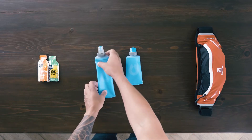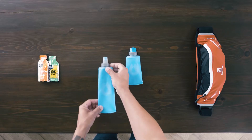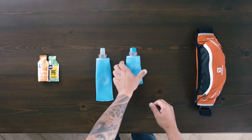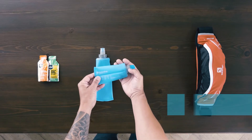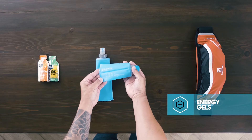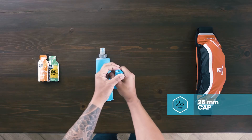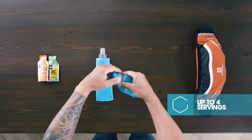Lightweight, flexible, and easy to squeeze, our soft flasks provide you with instant access to nutrition, available in two sizes. The Soft Flask 150 was designed as a simpler, faster, cleaner, and greener way to consume energy gels. The 28-millimeter gel cap twists to open and is very easy to clean.